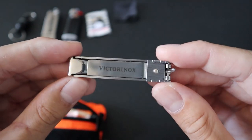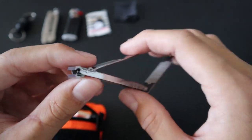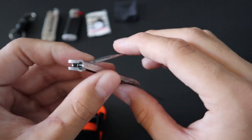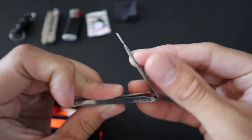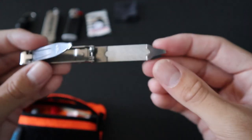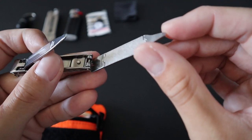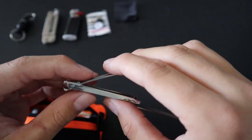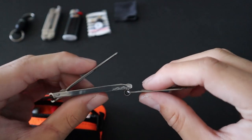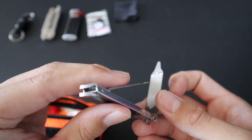Next up, I have a Victorinox nail clipper. Victorinox is mostly known for their Swiss Army knives, but they also make good grooming tools, including this foldable nail clipper. You just pull this tab and then you have the nail clipper. On this side you have a nail file and a small pry slash cleaning tool. It works great in addition to the Leatherman Micra — the nail clipper and the Micra make a great grooming kit, and it's essential for any urban survival kit.